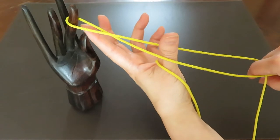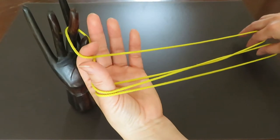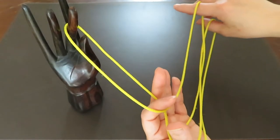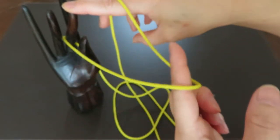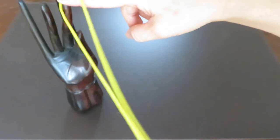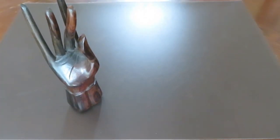Put your thumb in the bottom of the eight and pointer in the top of the eight like this, and pull your right hand. Bring your right hand pointer to your friend's left hand pointer. Now let both strings of your thumb go, and with the pointer don't let it go — pull, and tada! It's a finger magic trick.